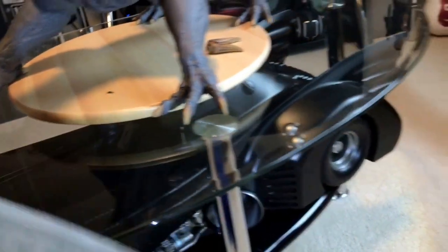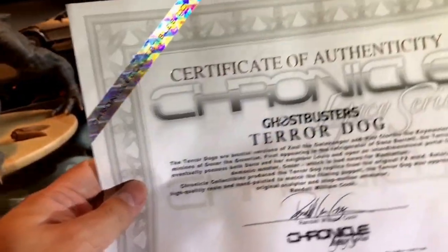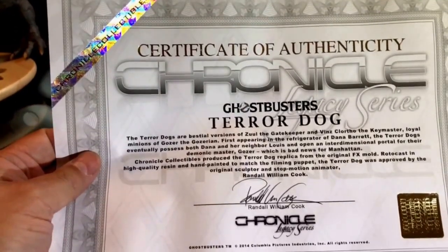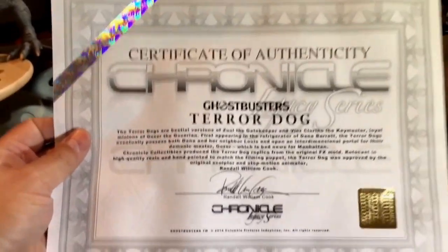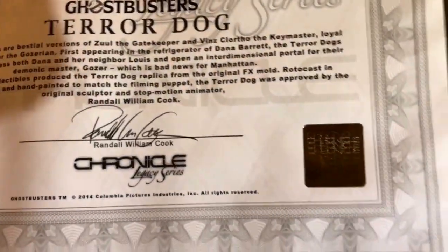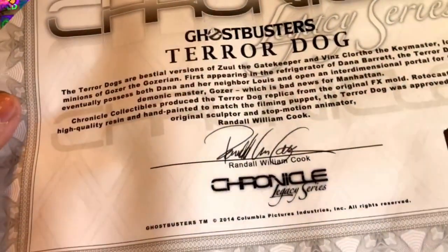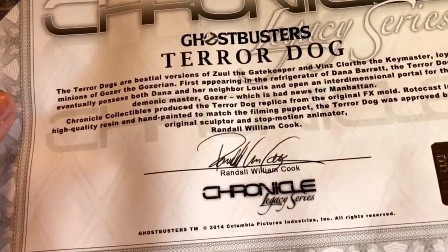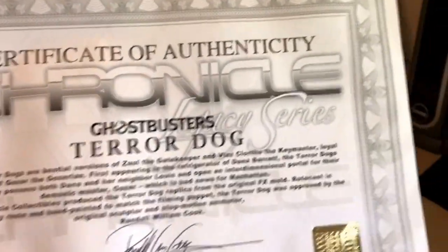Here is the certificate of authenticity. Like Cinema Kit, they use a really nice paper that shows the certification with a hologram seal from Chronicles. There is Randall's signature here, saying it is signed and approved by him.